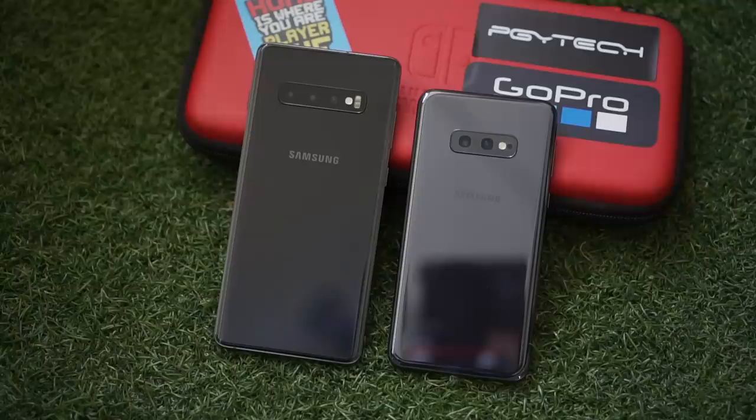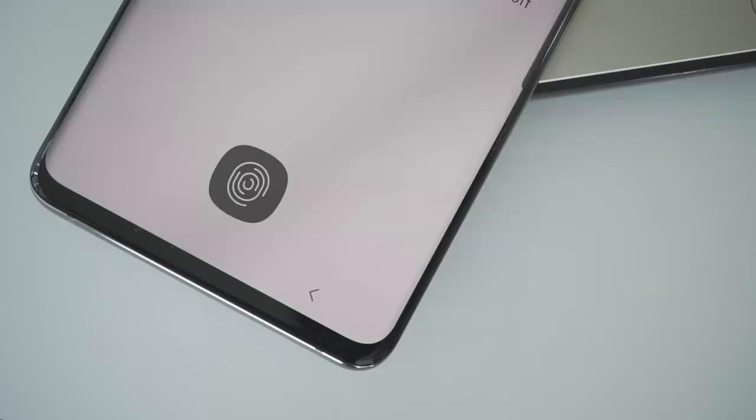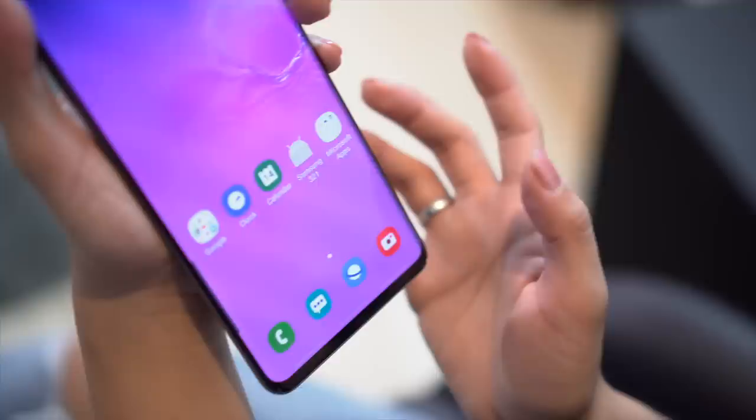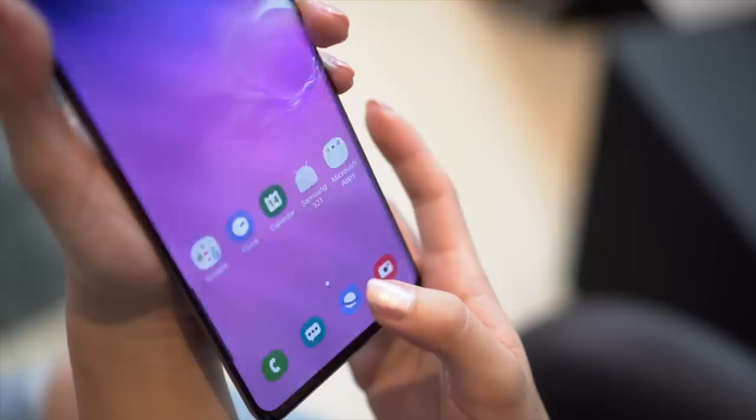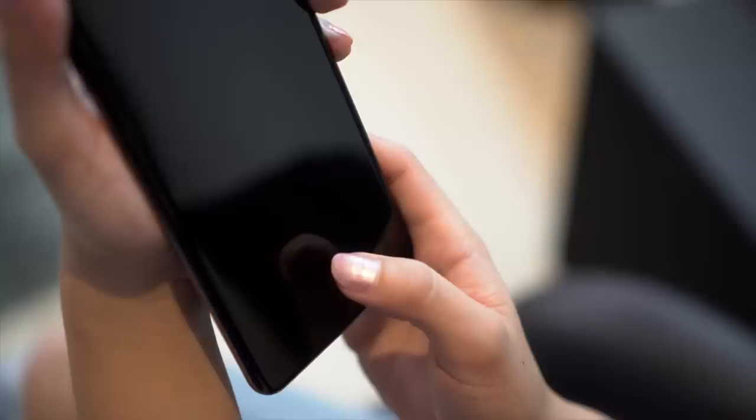Although Samsung kept certain things classic, they did make a few changes. At the back of the device, the cameras are now arranged horizontally versus the vertical orientation on the S9. There is no rear fingerprint scanner because Samsung used an in-display one for two of these devices, except for the S10e which has a side-mounted scanner instead. The in-display ones are better than most because it is an ultrasonic fingerprint sensor, so it's faster, more secure, and more accurate. I'm not usually a big fan of in-display scanners, but I'm really impressed by its speed and accuracy here.